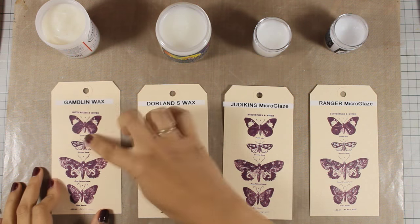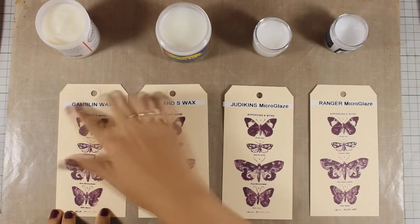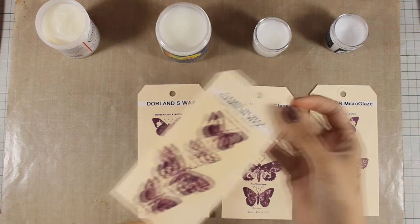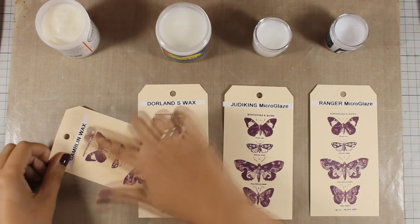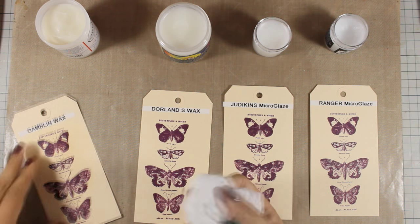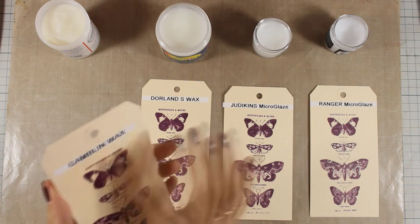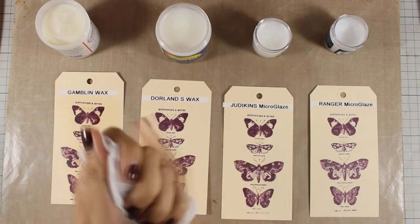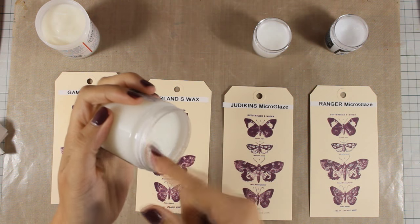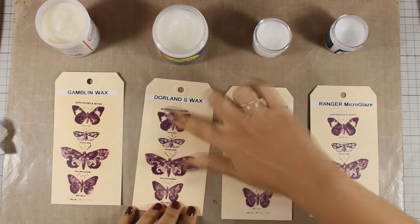First I'm applying Gamblin wax — this is very soft and very easy to apply, and a little goes a long way. You can go heavier with it and buff it with a piece of cloth. It doesn't leave the tag super shiny, although it does have a very slight shine. At the same time it's very slippery, which is what we want — once you have that slippery effect, one page will not stick to another.